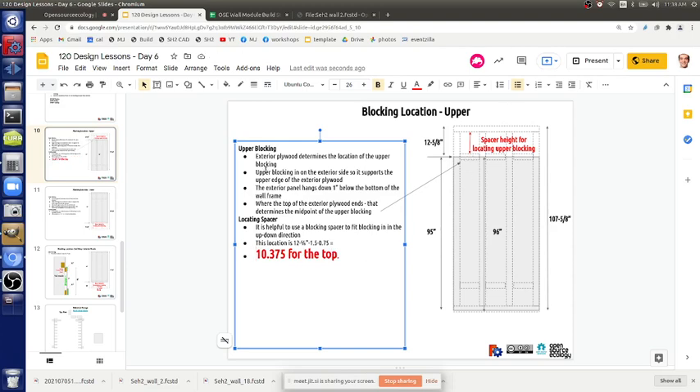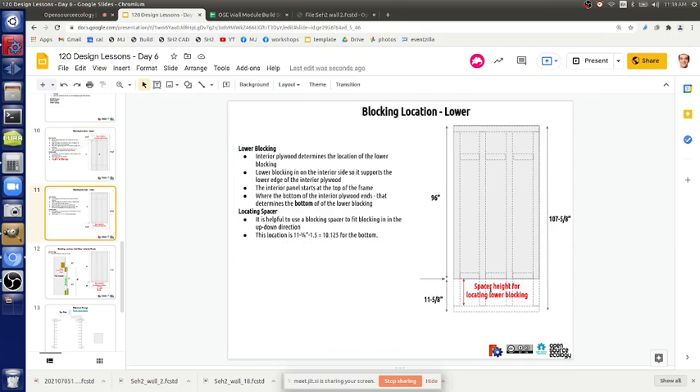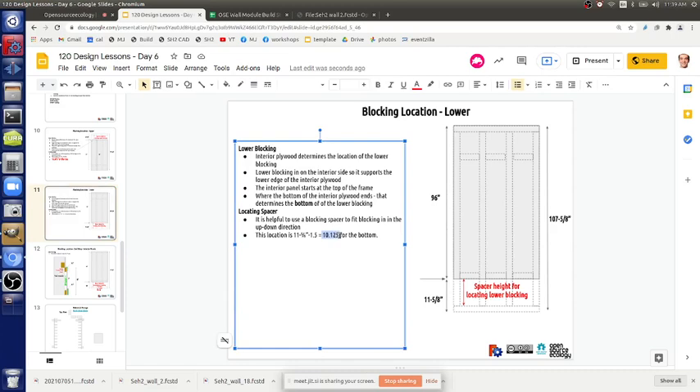If you go through the math, someone should verify that. On slide 11 we're at 10.125. I thought we updated it to 10.25 versus 9.25. We're off by like seven-eighths of an inch.